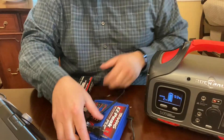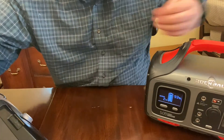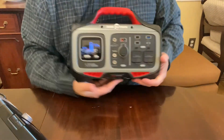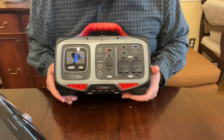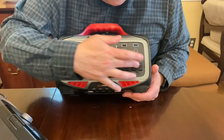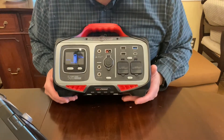I also plugged in my laptop, which doesn't draw much power at all. The unit weighs 12.3 pounds so it's heavy — there's nothing shy about it — but the 500-watt capacity with 750-watt peak is a really good range.